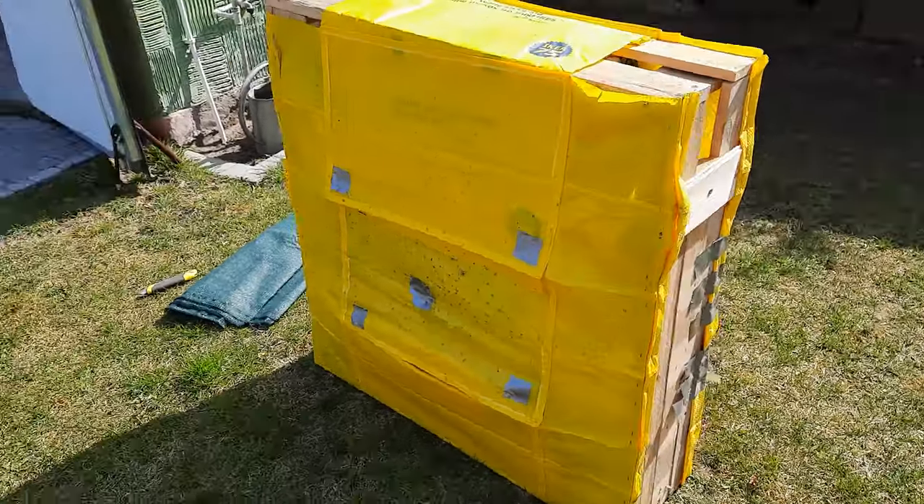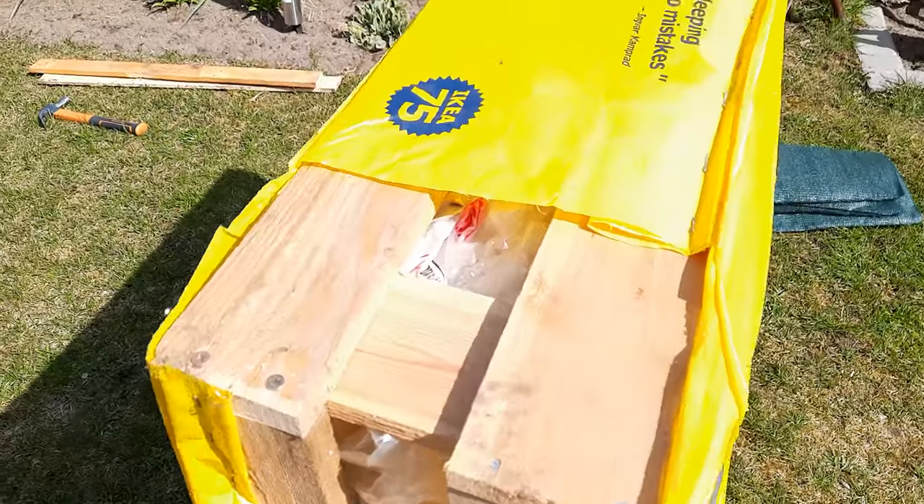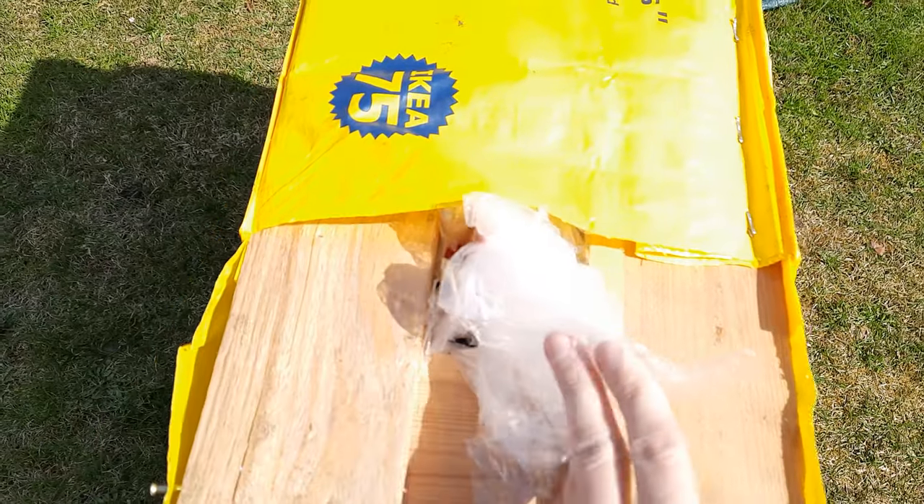Hey everyone, welcome back to the channel. This is just a quick video because a lot of guys were asking about the archery target I was using, so this is basically a quick how-to build guide. I'll keep it simple because it's not really that complicated.